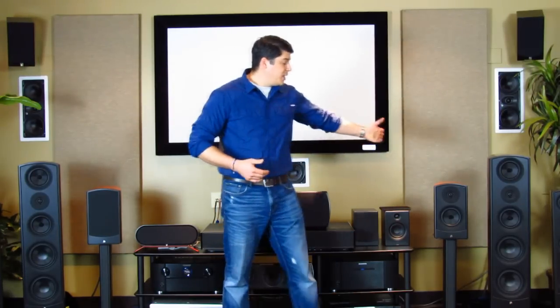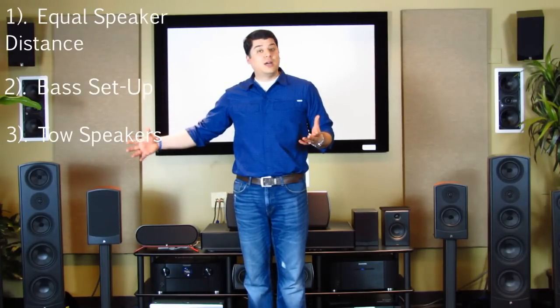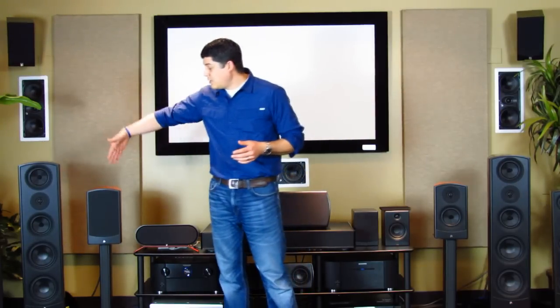After that, for toe-in — depending on how the image and soundstage sound — you might want to play around with toeing those speakers in. But also talk to the manufacturer about what's recommended. Our speakers, the Veris Grands, have a little bit of a curve to the front and a very wide dispersion — they image extremely well — so you may not need a whole lot of toe-in in your room.